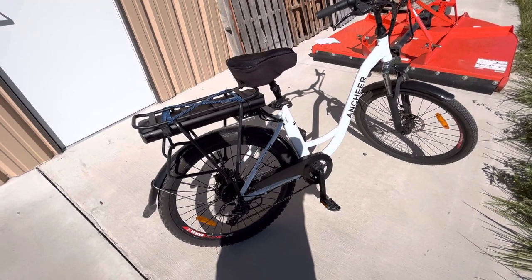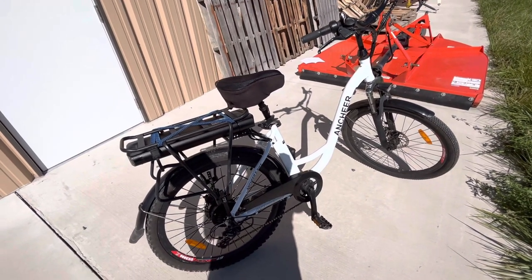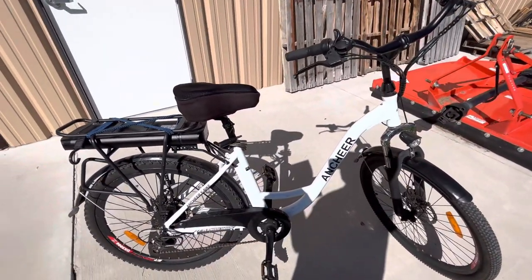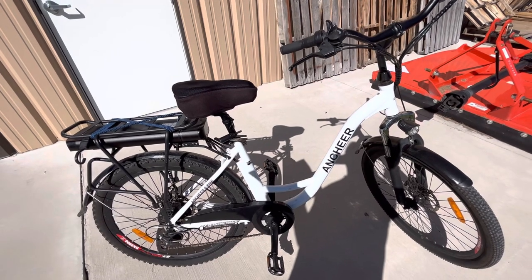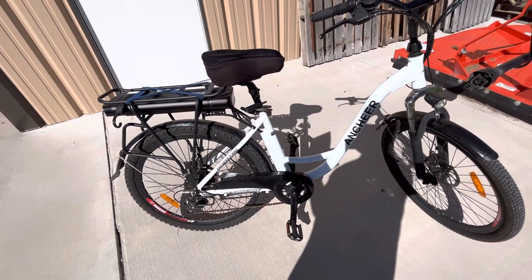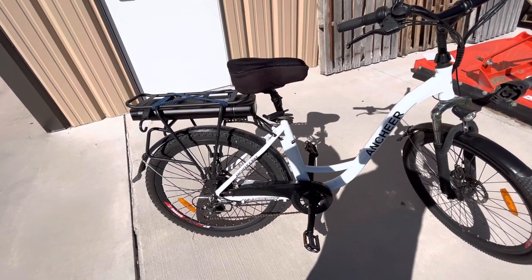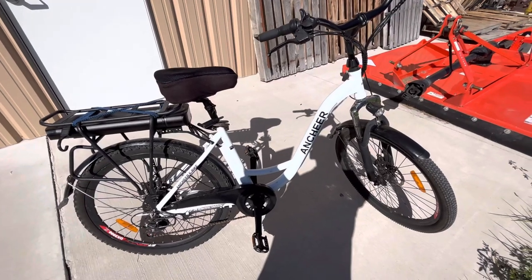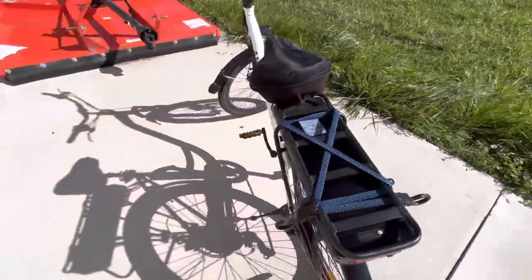After owning my e-bike for several months, I have a few things I'd like to pass along that I think might be important to anyone considering buying this particular model. First, since this is a step-through bicycle, those who may have joint issues or maybe you're older and want something easier to get onto and ride — a step-through bike is definitely a great way to go. And if that isn't an issue for you, I still think the step-through bikes are great and they look a lot better in person than they do in photos. They're also easier to get on and off. So if this is something you're considering, do yourself a favor and try to test ride the exact bike you want to buy ahead of time, or at least something similar, so you'll have a better idea of how it will run and feel for you.